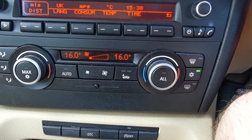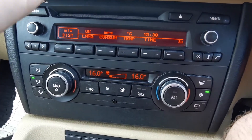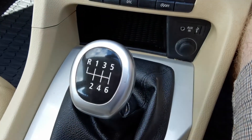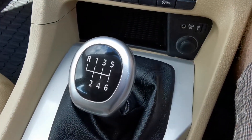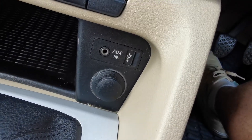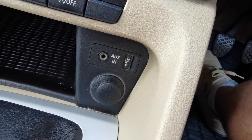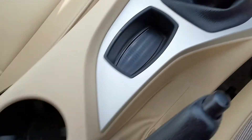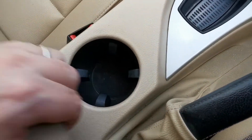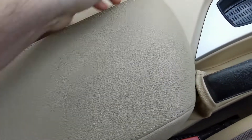You've got your heating controls here — dual-zone climate control, and that is blowing nice and cold. Six-speed manual gearbox. Auxiliary input here along with a 12-volt point. Cup holders here, and you've got another one inside the sliding armrest.